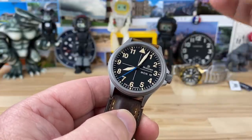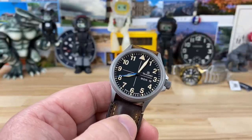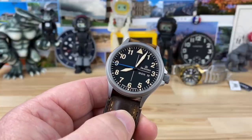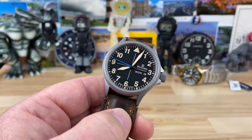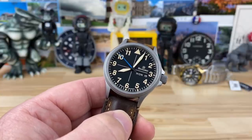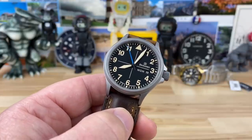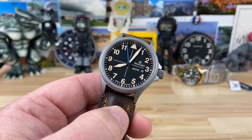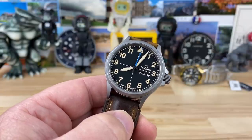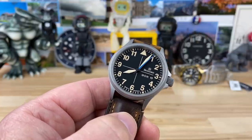I gotta be honest with you, this is a brand — along with a ton of other made-in-Germany brands — that I need to check out. But for some reason, I just don't buy them. And I think a lot of other people are in the same camp, where they check all these boxes and they make absolute sense to purchase, but we don't buy them. But once you get them in hand, not only do they check those boxes, but they're also a killer watch.